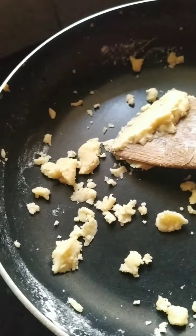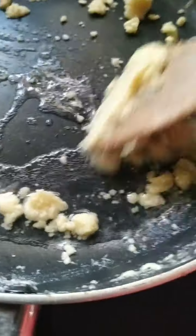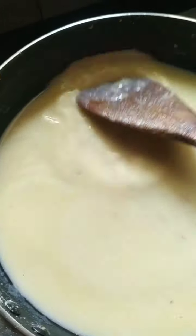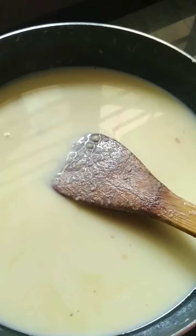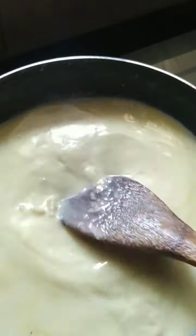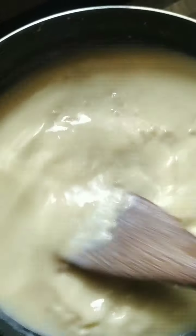To this I am going to add two tablespoons of water so that I can further cook this maida paste. I put water and blended a little more, and then to that I added a full cup of milk and broke all the lumps that were there. Now I am just waiting for my sauce to thicken up.